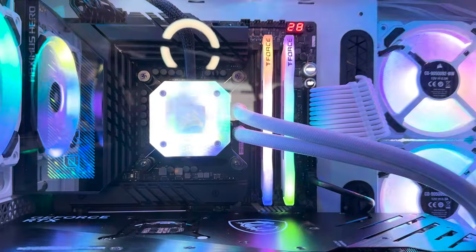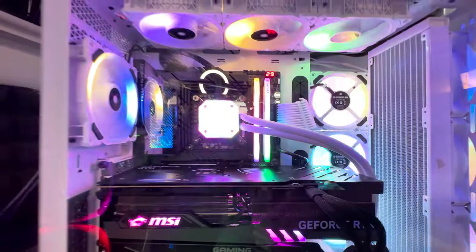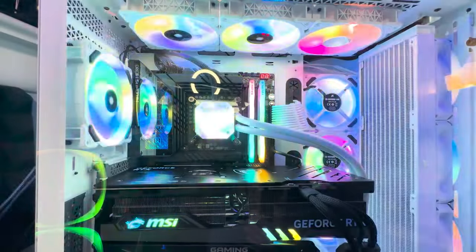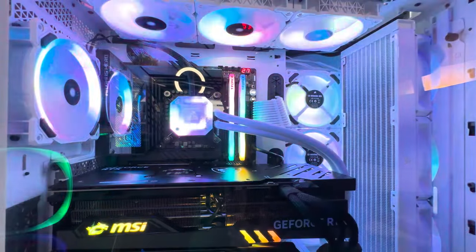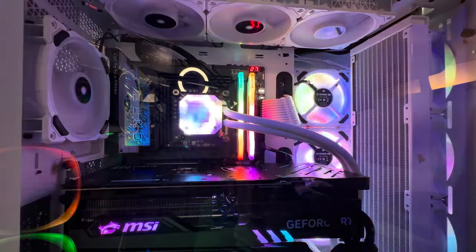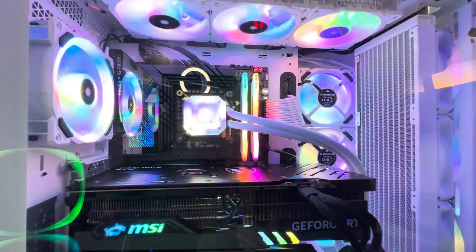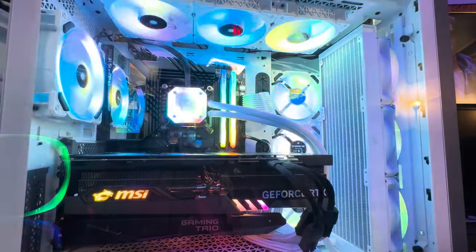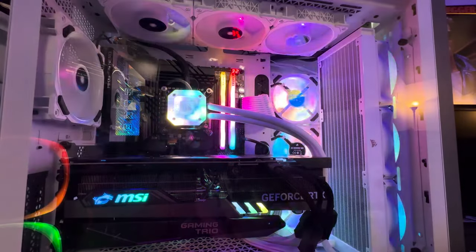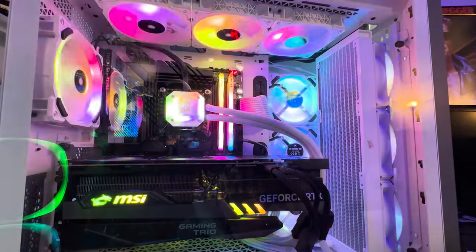The build went according to plan and I could not be happier — it really turned out splendid. I was able to jump up my frames per second significantly from the 5950X Ryzen AM4 processor, which is a really good CPU. However, the RTX 4090 really commands a lot of power out of the CPU. If you're chasing frames in 1080p, you're not really going to get that with a 4090 and a 5950X.